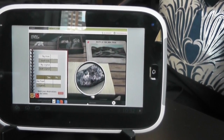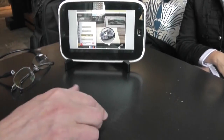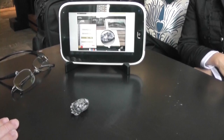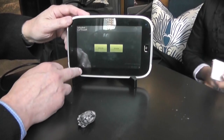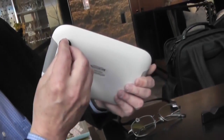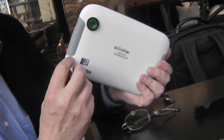But you might want to take the next step, and what we're going to do is actually look at a real rock — I never leave home without one. We have a rock very similar to the one in the simulation, and I'm going to turn this device into a lab environment by attaching a lens over the camera lens and turning it into a microscope.